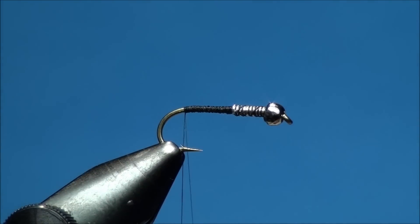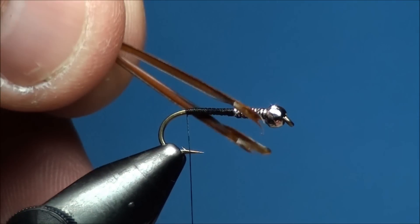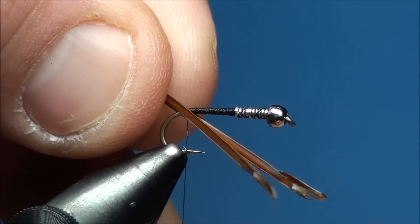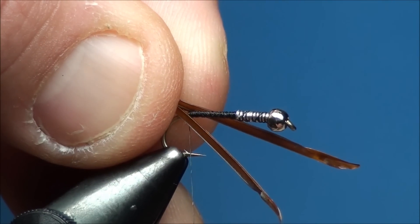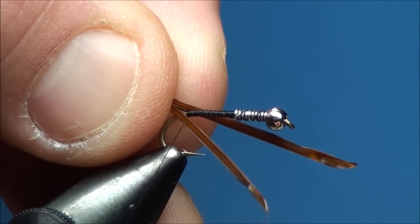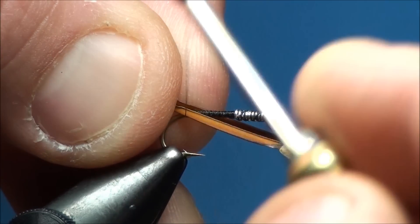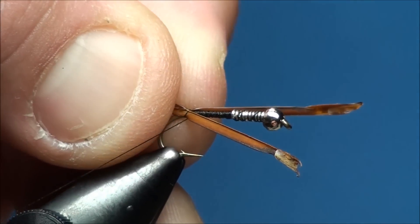Now go ahead and prepare two brown goose biots so the convex side of each goose biot is facing one another. While holding the tips of the goose biots with your material hand, go ahead and place each goose biot on the near and far side of the hook shank with your fingertips in line with the end of the thread base. With your thread hanging in line with the barb of the hook, secure the biots onto the hook shank with two to three secure thread wraps.